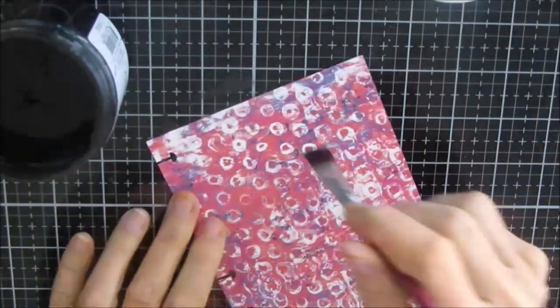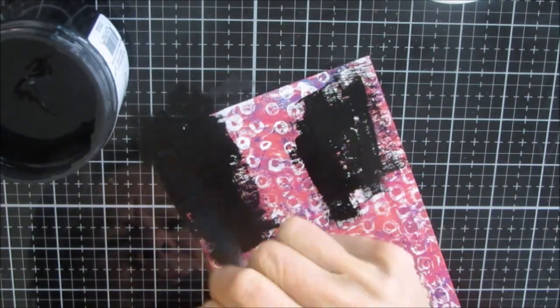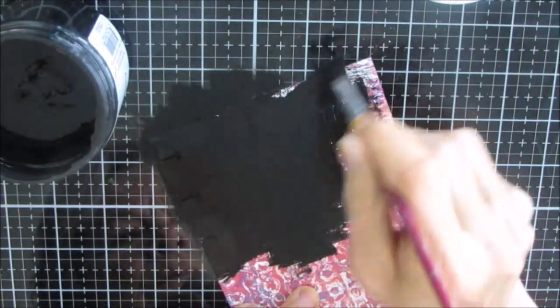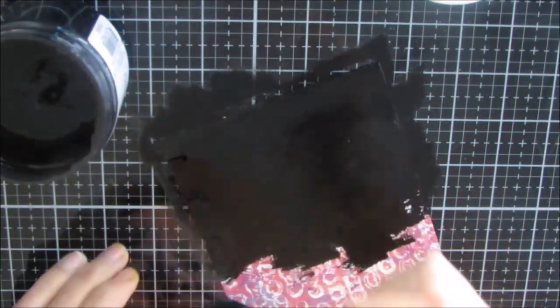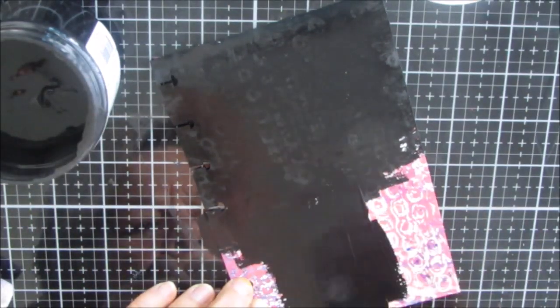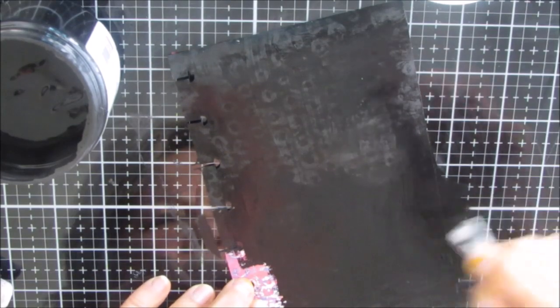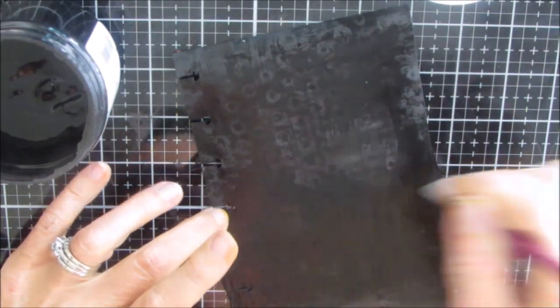I'm going to put a coat of black gesso — this is TCW, The Crafters Workshop black gesso. It is smooth, creamy, and absolutely lovely. I'm just painting over a gel print on one of my pages from my repurposed happy planner. This is an old happy planner I'm turning into a quote journal. One coat covers it all.